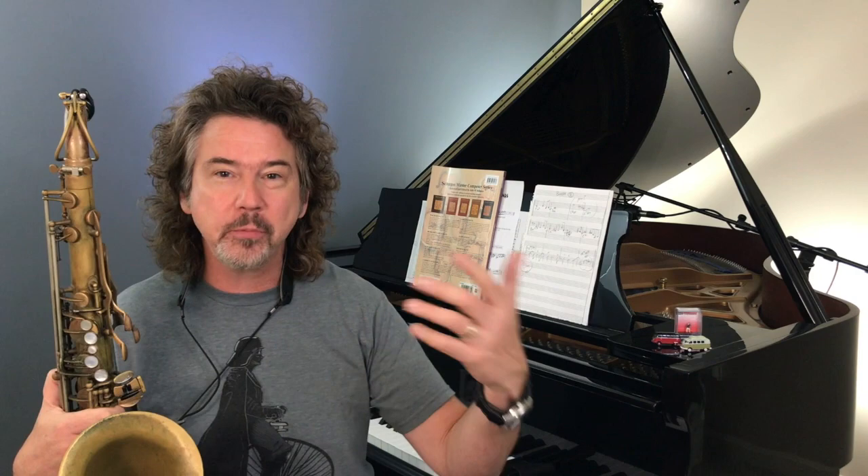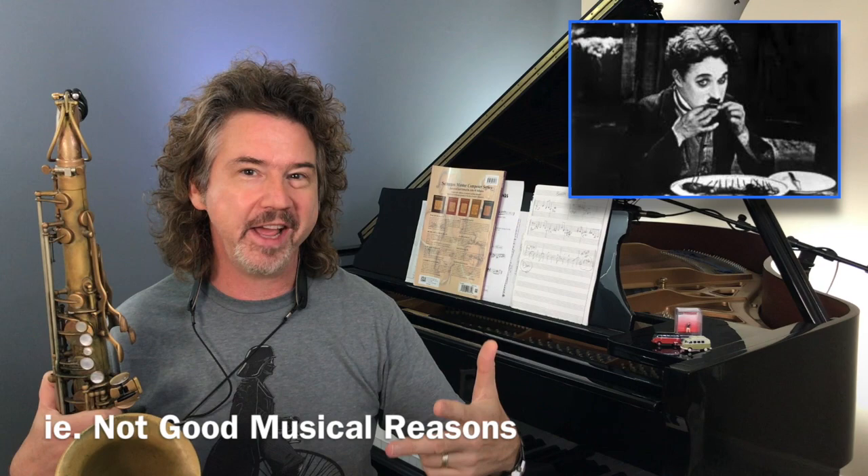When we're practicing, we've got our play-along, our iReal Pro, whatever we're playing with — and how do we end the solo? Typically one of three things happens: we run out of the play-along, the phone rings, or we get hungry and go get a bite to eat. We just stop.